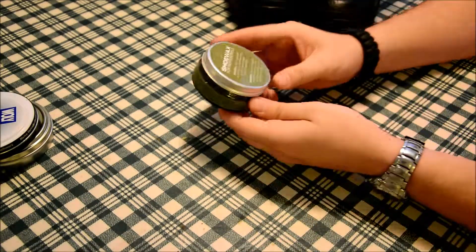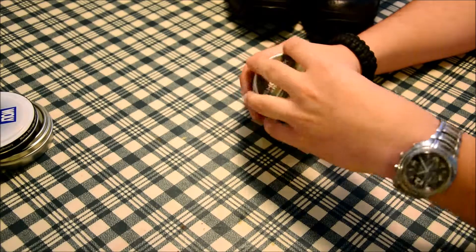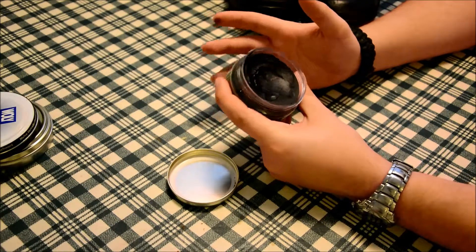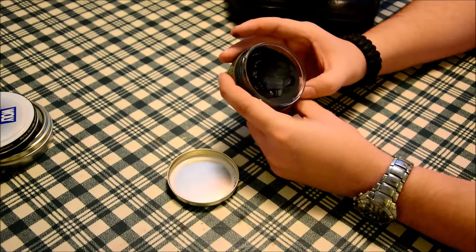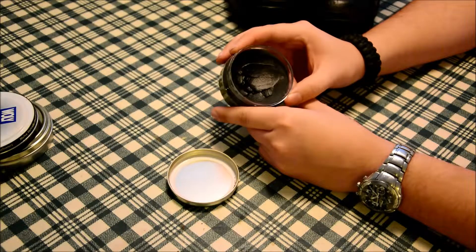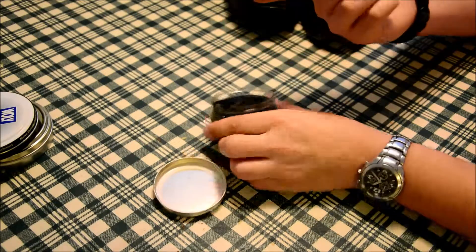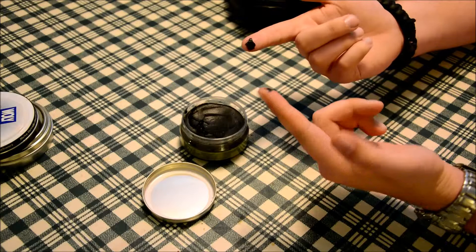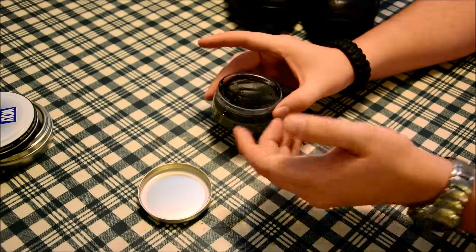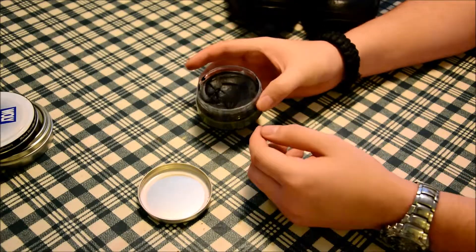The guy in the store gave me this shoe wax for professionals, and it's nothing that I've ever seen before. I didn't really understand why you'd just need this — the wax and the shine — but apparently this is all you need. It's a fat with black coloring in it. As you can see, it's very, very good to get down into the pores. It's more or less like if you would take the wax and actually just warm it up so it's easier to put on your shoes.